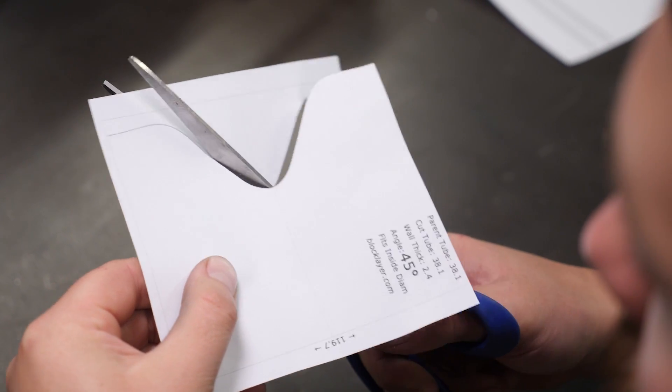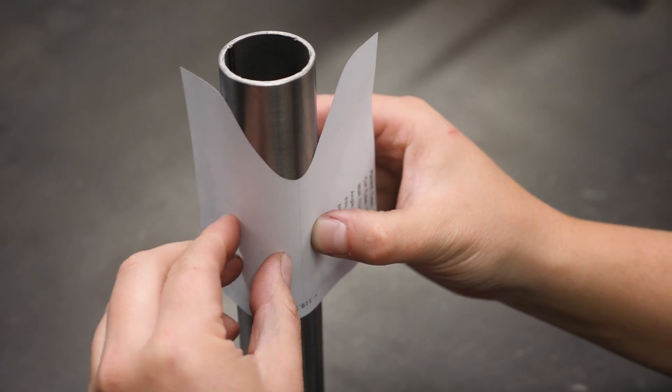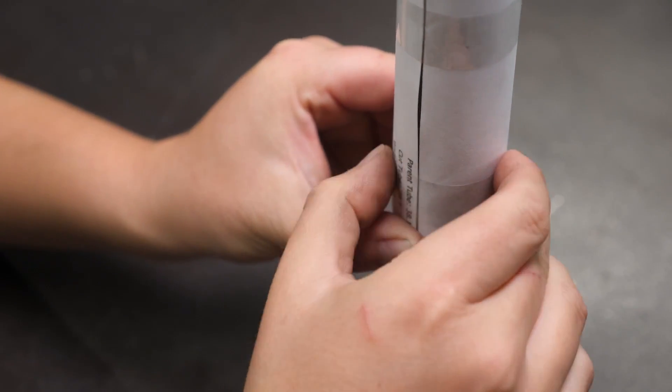With the template printed, we can carefully cut along the template line with a sharp pair of scissors, then wrap our template around our tube before securing it in place with tape. In this instance, the orientation isn't important when we're notching just one end of a straight length of tube. However if we were to notch the other end, or our tube has a bend in it, then the orientation of the notch would be critical, and the centre line of the template can be used as a reference to ensure that you have this correct.